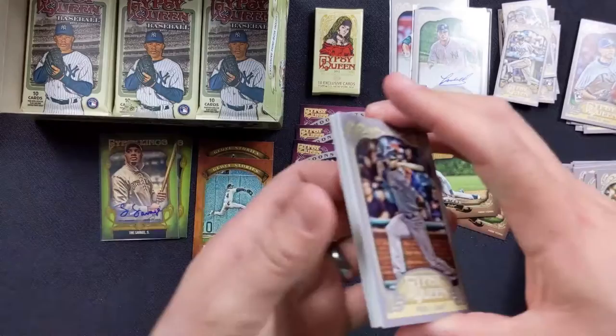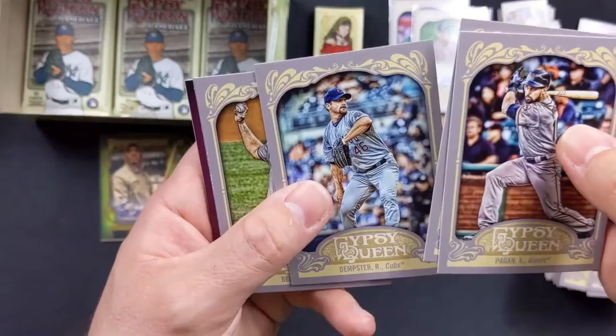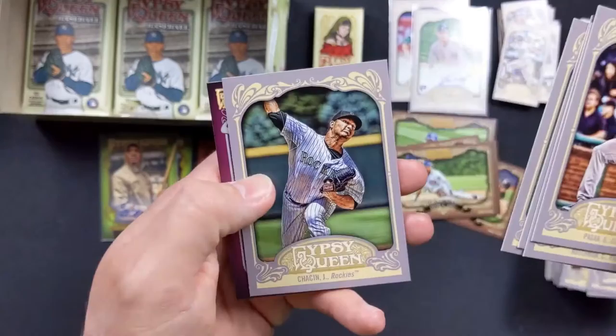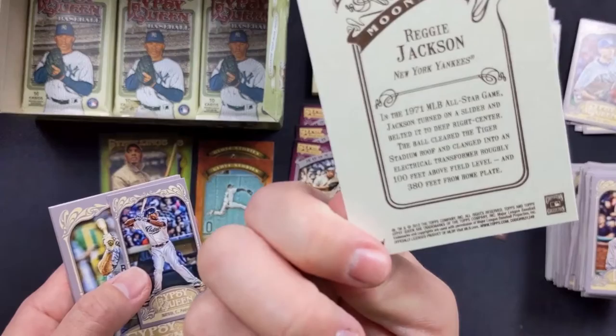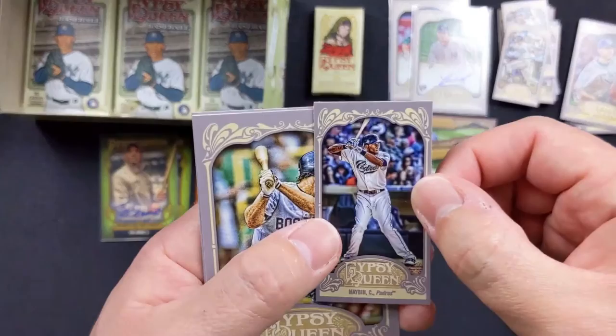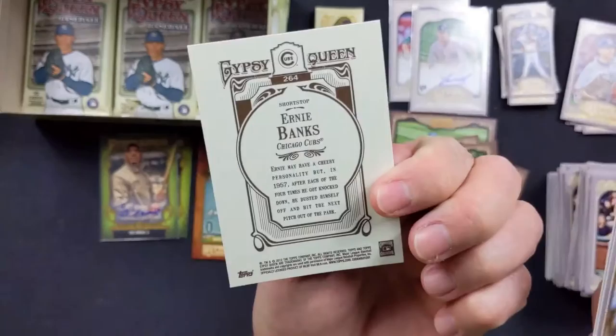Angel Pagan with the Giants, Casey Kotchman with the Rays. I'm having flashbacks now of all these players. Ryan Dempster — he's on MLB Network in the mornings a lot of times. Heath Bell with the Marlins. Reggie Jackson — I wonder if this Moonshot is referring to his three home runs. Cameron Mabin with the Padres. Wade Boggs with the Red Sox. Frank Robinson with the Orioles. And Ernie Banks — Mr. Cub. Cool deal.